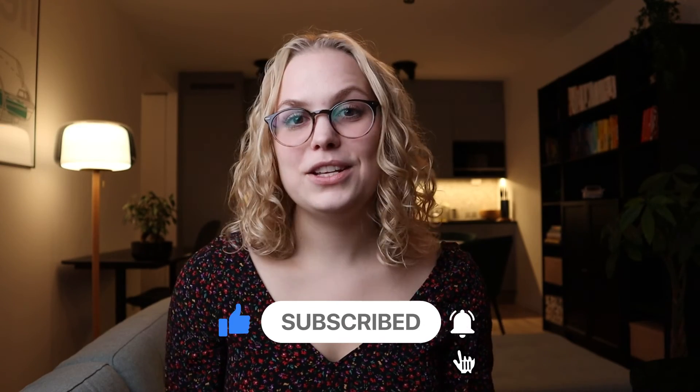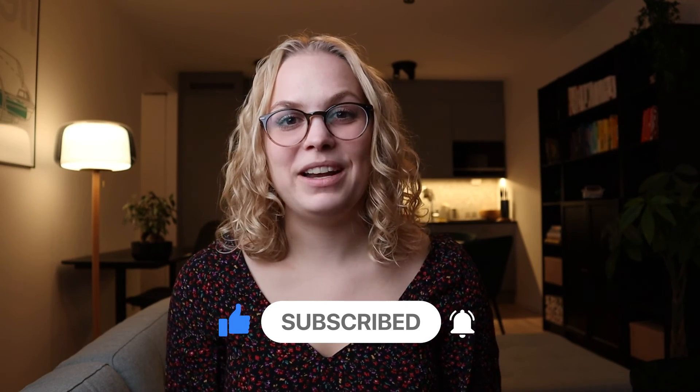I'll make sure to film the whole process of me coding my own website, so stay tuned for that. Thank you so much for watching — I really appreciate it. I hope to see you in my next video. Bye.